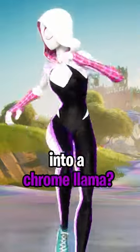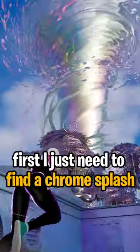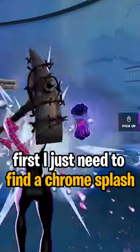Can you turn a llama into a chrome llama? Let's find out. First, I just need to find a chrome splash. There we go.